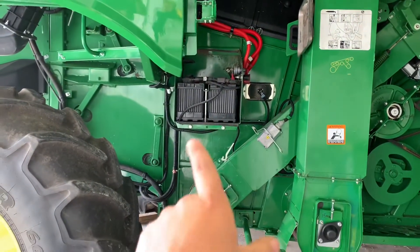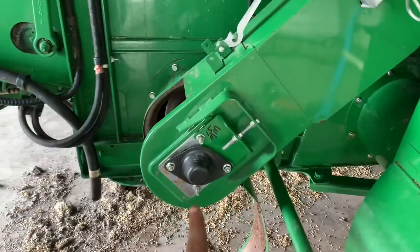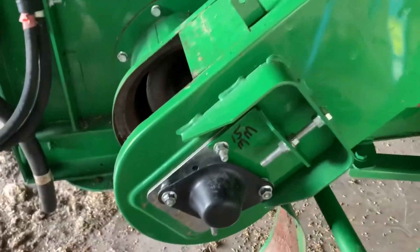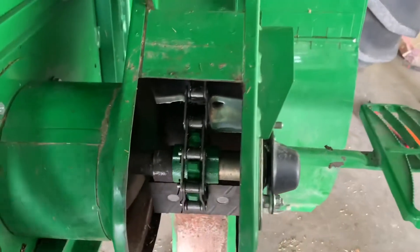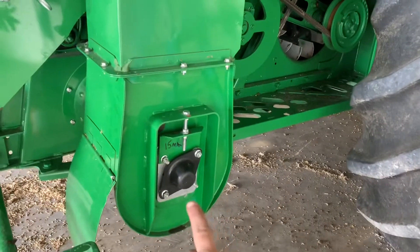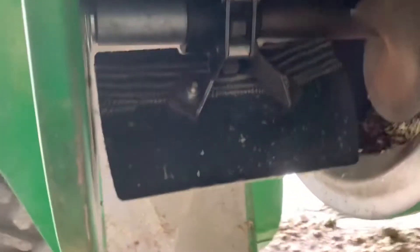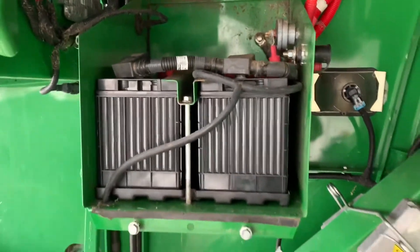Then the batteries that exploded — we got some new ones. Those are in. This is the one elevator that we put the new chain in and the new sprocket. So everything's put back together — the chain and the sprocket are in there, it's nice and tight. Then this one got a new bearing, and we just tightened the chain up. So that chain is now tighter. And then the batteries are put back together and put back in place.